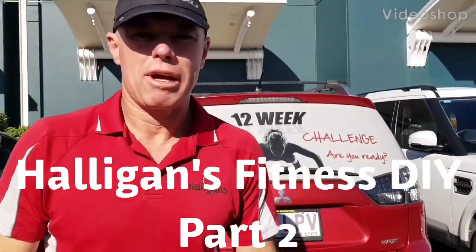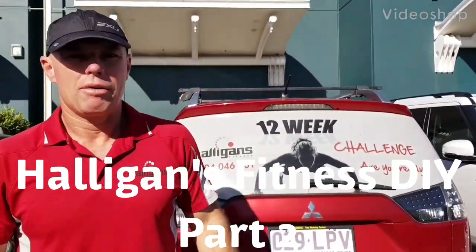Here's week two of our how-to-make equipment for home series. We're back at Bunnings again, and I'm going to show you how to make a slush pipe today.